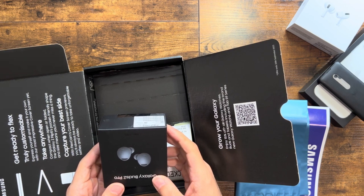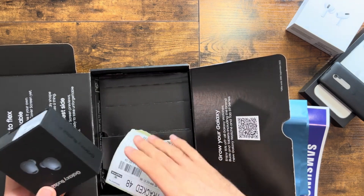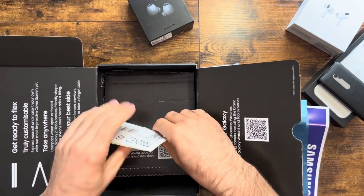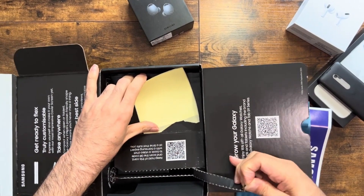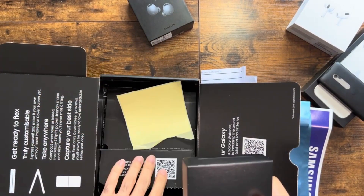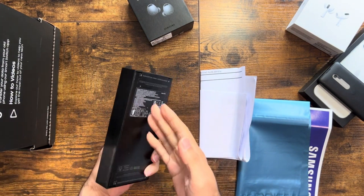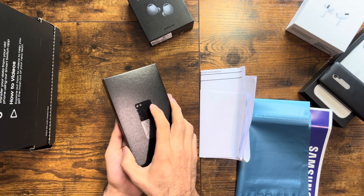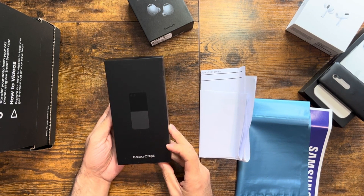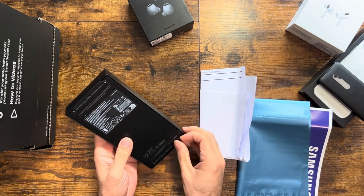We are kicking things off with the Samsung Galaxy Z Flip 5 and the Buds Pro — we bought them both together. Let's kick off with the Galaxy Z Flip, which is here. The packaging is sleek and compact and you can spot the Galaxy Z Flip branding on the front, and without a doubt something exciting awaits inside. So let's open it.